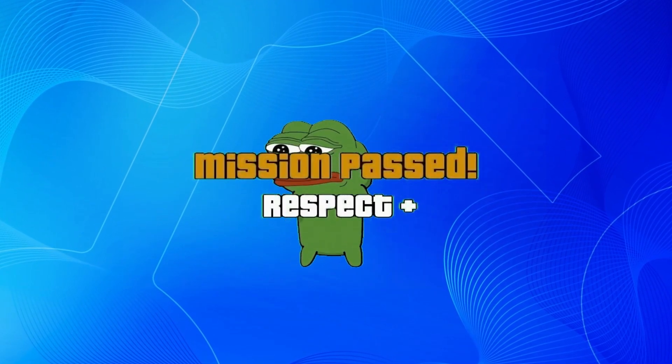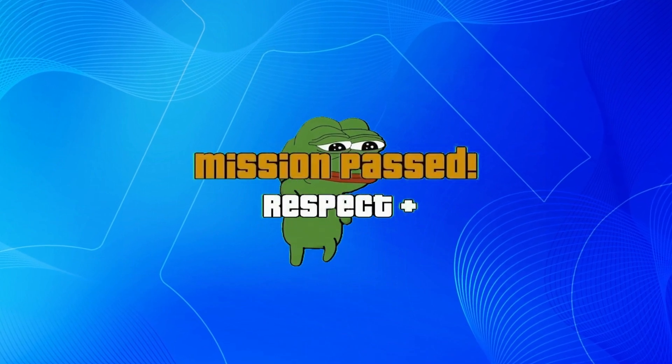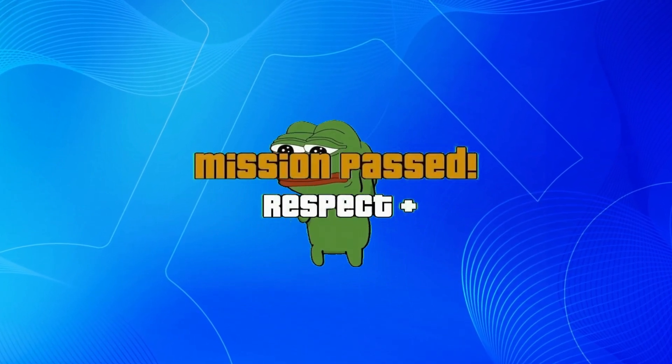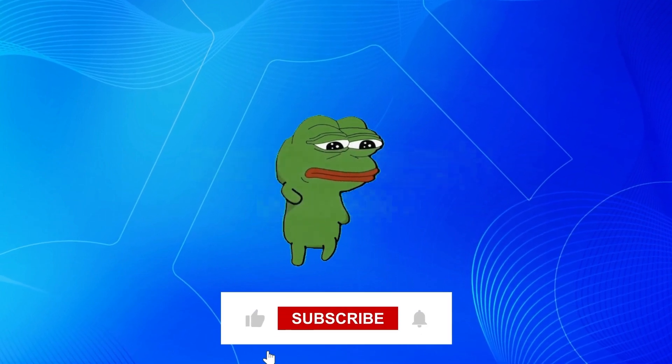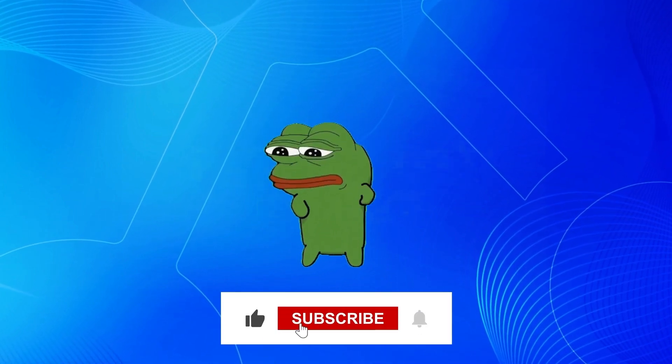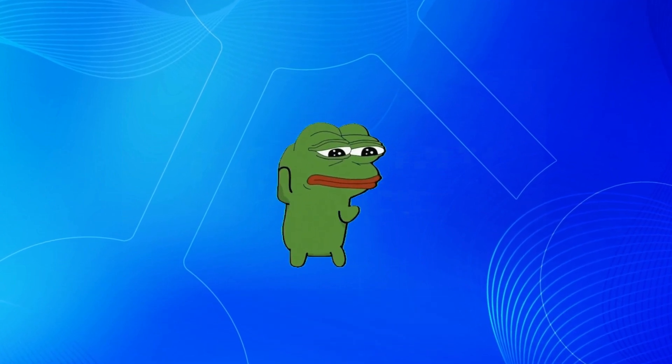And that wraps up today's testnet guide for Barachain. If you are interested in learning more about other testnet projects with airdrop potential, feel free to ask in the comments. We appreciate your time, so share some love by clicking the like and subscribe buttons. Thanks for watching and see you in the next video.